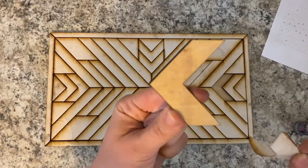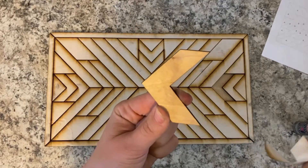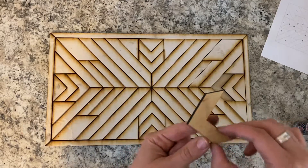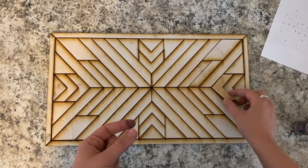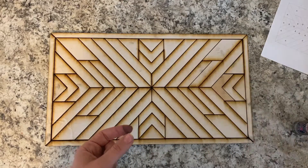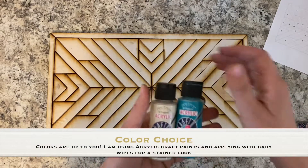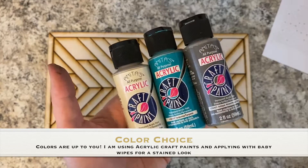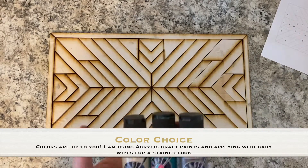Some of these pieces I am going to leave the raw wood color because I think it looks really great. If you want to paint those pieces, that's fine — this design is totally up to you. For this, I have just some acrylic craft paints that I'm going to be using. These are just from Hobby Lobby. Any acrylic craft paint will work. You can use stain if you want to as well.